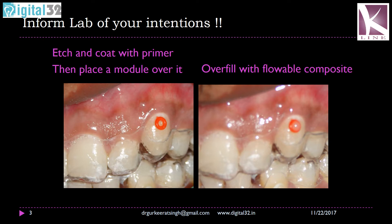The first thing you have to do when you are going to intrude or extrude any teeth is that you need to communicate your intention to the lab. It is very important that K-line knows what you're planning so they can create space within the aligner for this movement. The first step involves etching of the tooth — you clean the area where you want to fabricate a button. Once you have etched that area, you apply a coat of primer on top of it, then place a small module — the same module that you use around brackets. Light cure the primer with the module for 10 seconds.